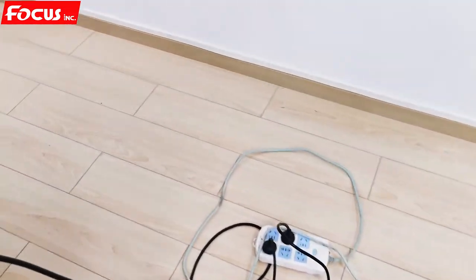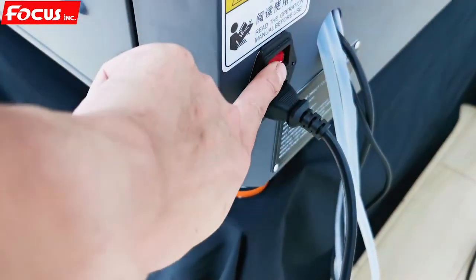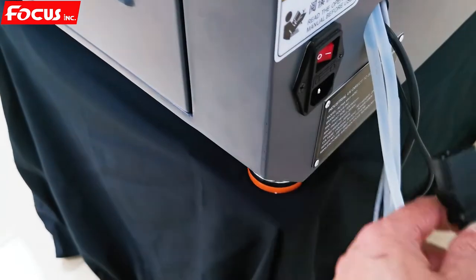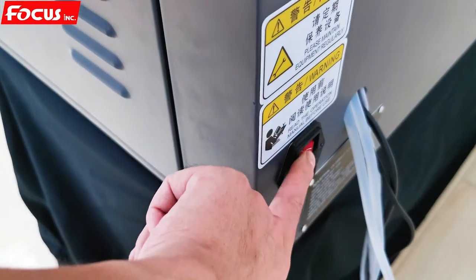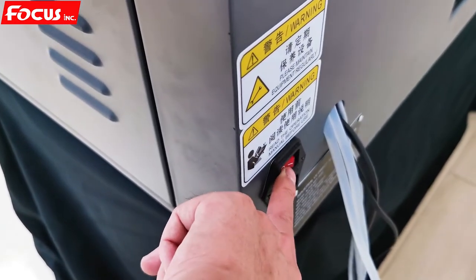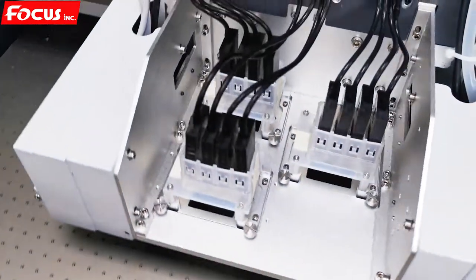Go to the back side and power off the general power of the machine. For safety, take out the print head cable and open and close the connector several times to release any static power. To be sure the machine is powered off, then we can start to install the print head.